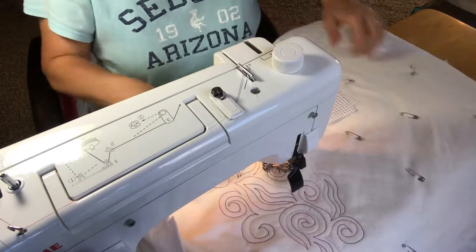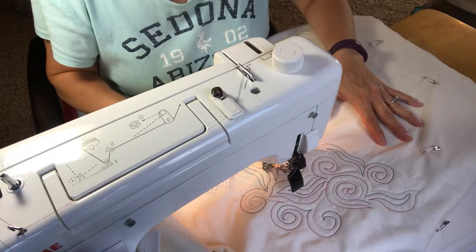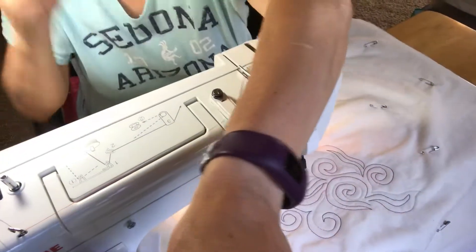So I think I'll keep practicing on my muslin here for a little bit, and then I'll continue on to a quilt. Hope you enjoyed this video.